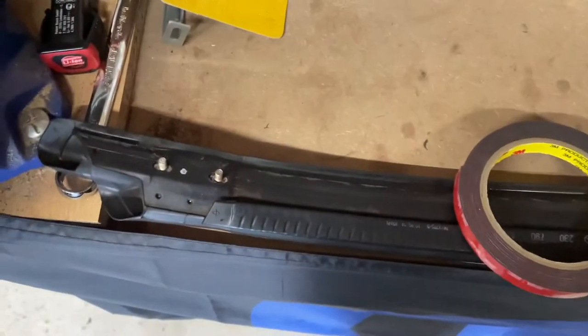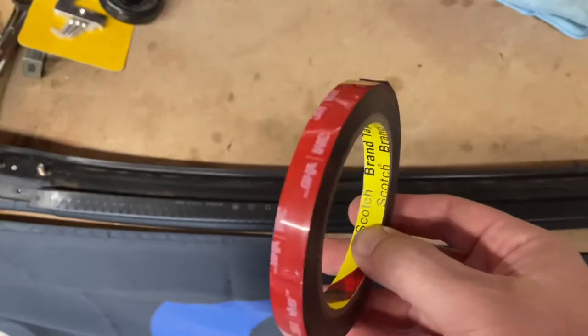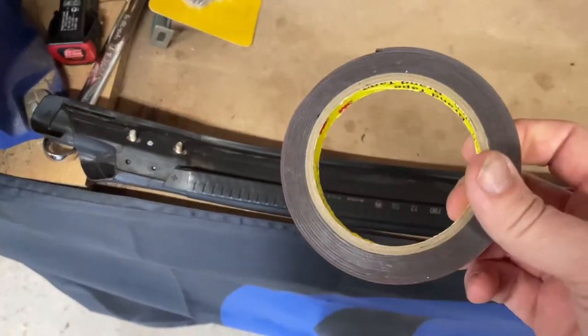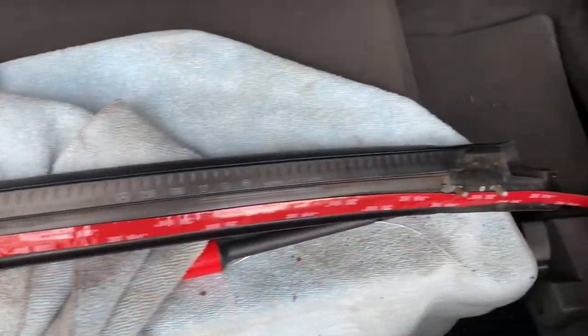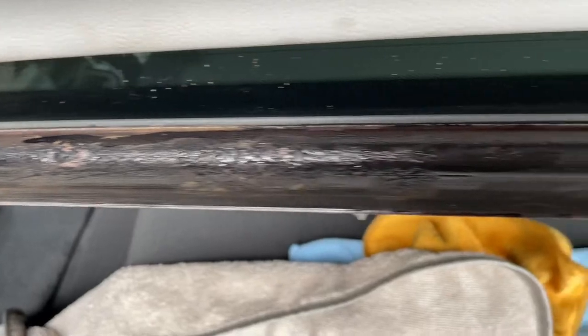Now we've got the seal as clean as it's going to get for a 17-year-old seal — can't expect perfection. What you've got to do now is put some 3M tape from here all the way along to the end. I've got this half-inch 3M double-sided tape — strong stuff; I've used this to hold fake side vents on a Mustang for years, so it works pretty well. I'm going to apply it the full length of the seal and leave a bit at the end so I can peel it before permanently fixing it on the car. The 3M tape is now installed on the back side of the seal — once it's on the car we strip the backing off and that'll be it.